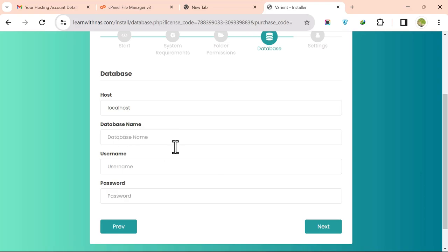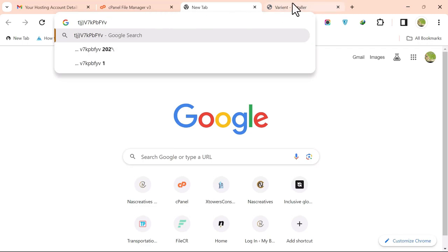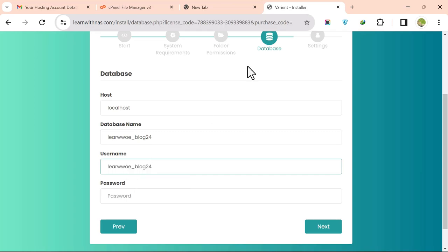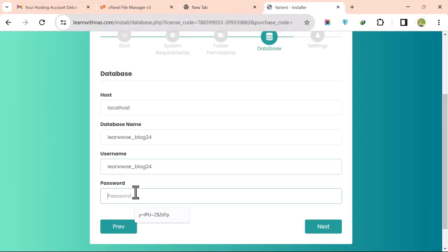Now add the database name, username, and password. The database name and username are the same — copy and paste them. Then copy your password and paste it into the password field. Click Next to continue.